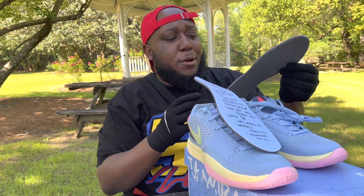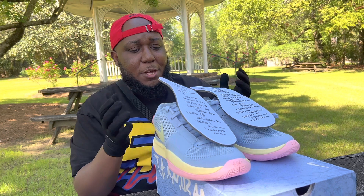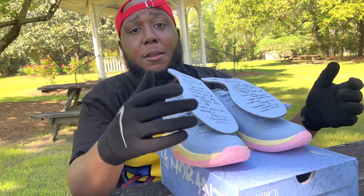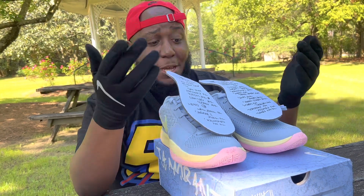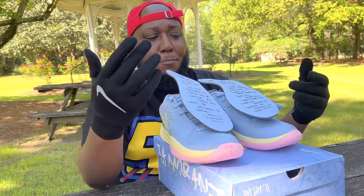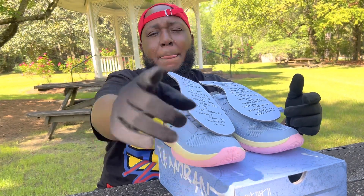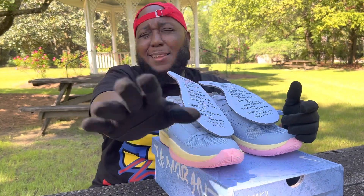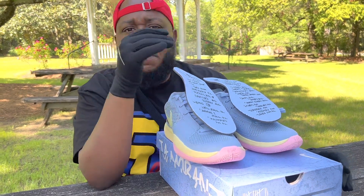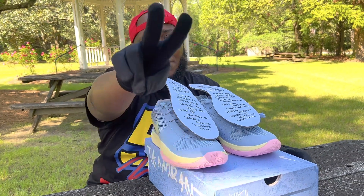Only what Ja could do — really bringing that Carolina flavor, where the flavor is selective and always with that South Carolina perspective. I absolutely love this shoe. I can't wait for more colorways to drop, and I can't wait for the Ja 2. Nike, Ja Morant, holla at me — I got at least a hundred thousand ideas for part two, and we can work out that price too. Keep it something South Carolina until next time, y'all — peace and love.